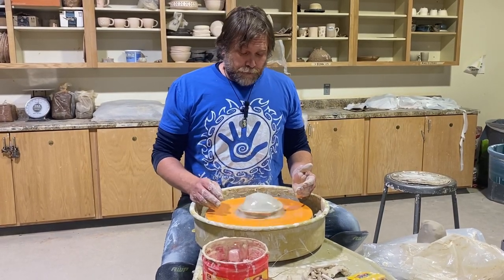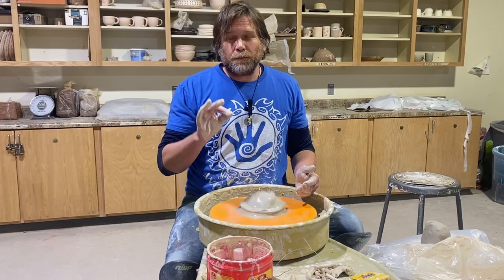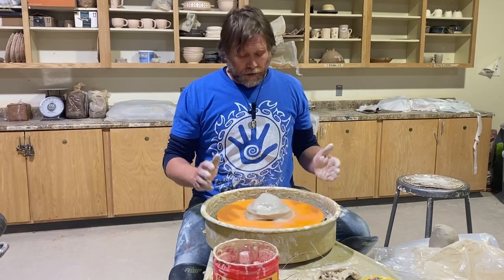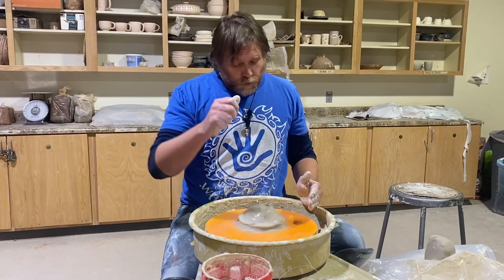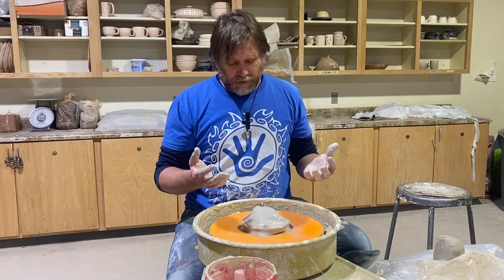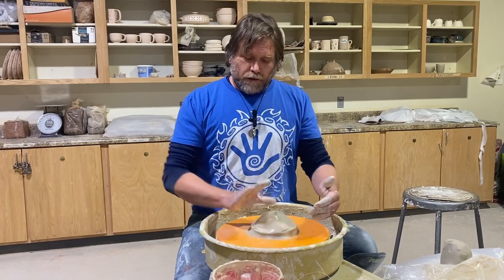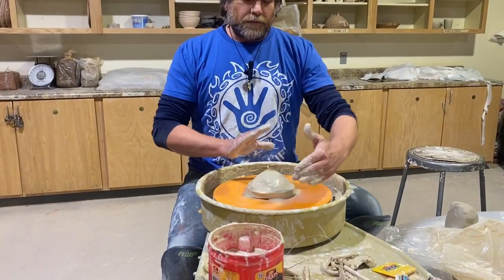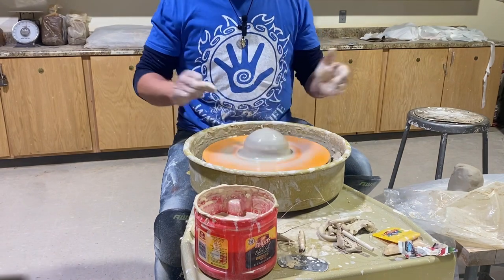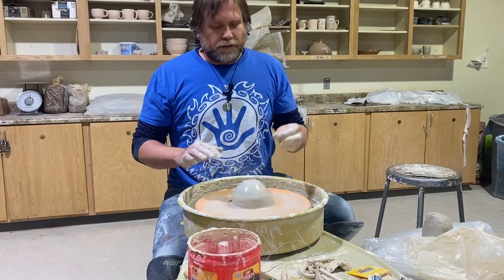I'm going to teach three different ways to center. The first way I learned in high school from an incredible instructor — as soon as you touch clay it's a whole different ball game, it was magic to me. He taught to center with your right hand at five o'clock, your left hand at eleven o'clock, and you just squeeze together. I'm going to get in there, squeeze together, hold the clay — and you can see how I kicked it into center really quick.